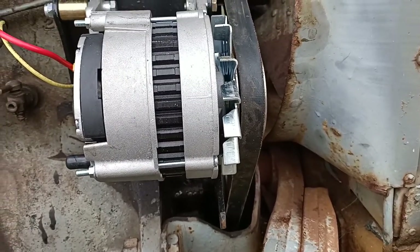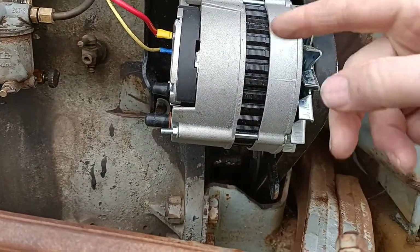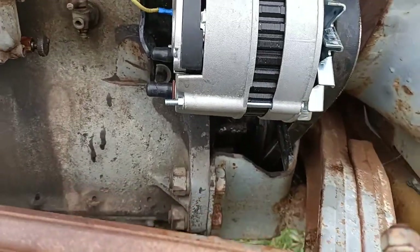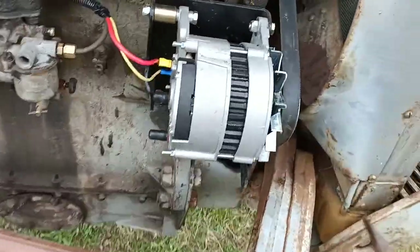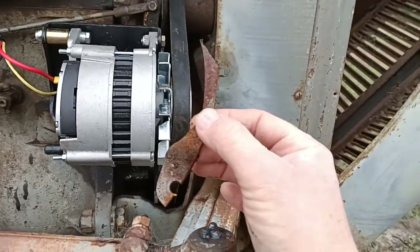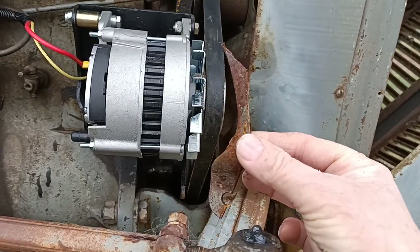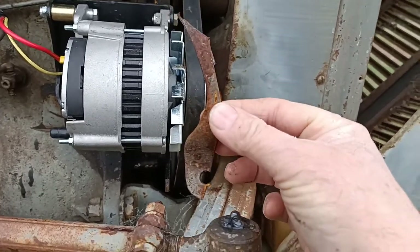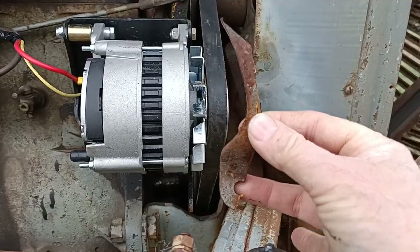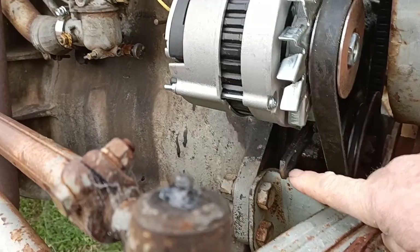What you've got to do is modify that. Take all of this off, take it over to the bench, bolt it up, and you can see where it hits — then you cut that piece out. I've already done all of that. This is the piece I cut out with the angle grinder.